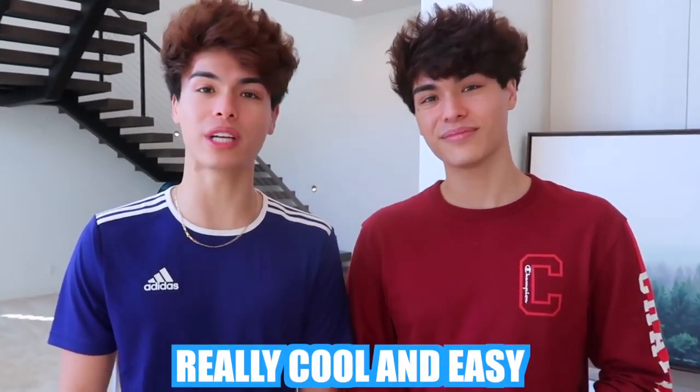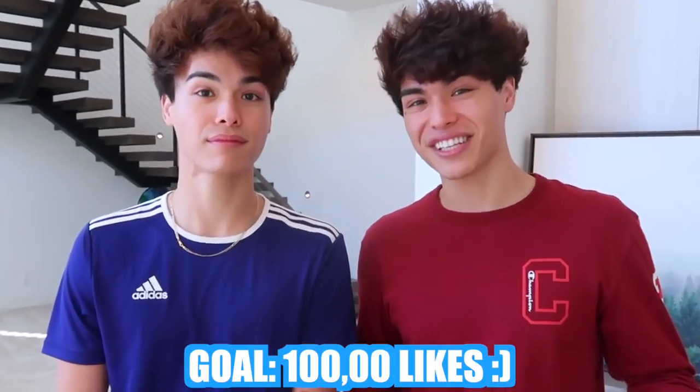Today we're gonna be showing you guys some really cool and easy summer hacks to make your summer better. It's been a while since we've done a life hack video, and if you guys are excited for this life hack video, go ahead and get this video a like. Let's try to get this video to 100,000 likes.